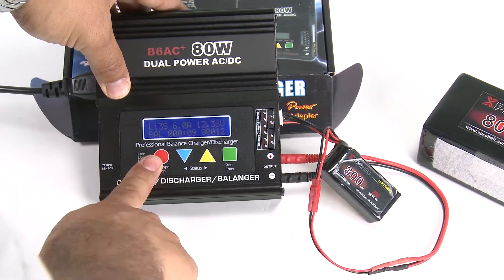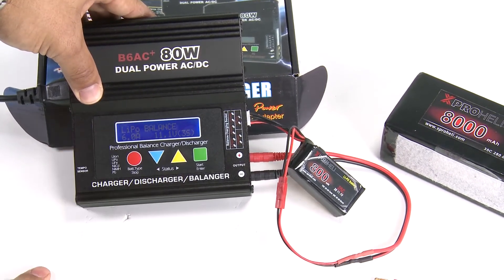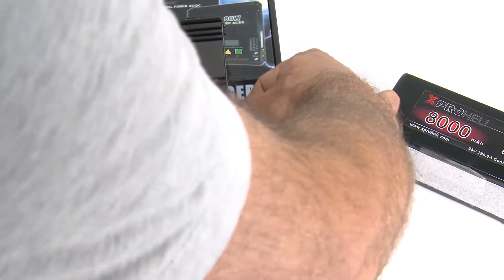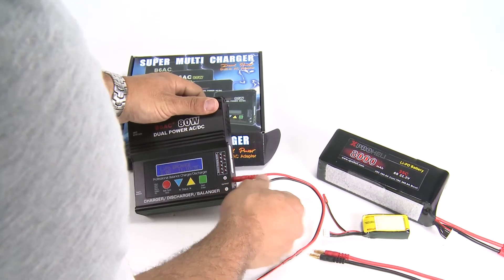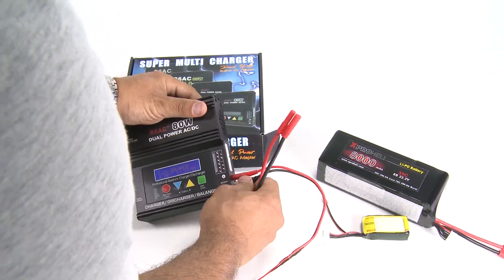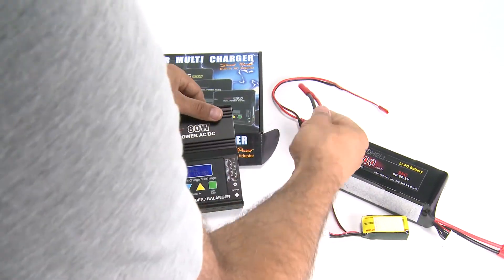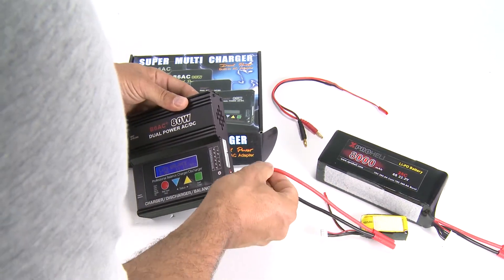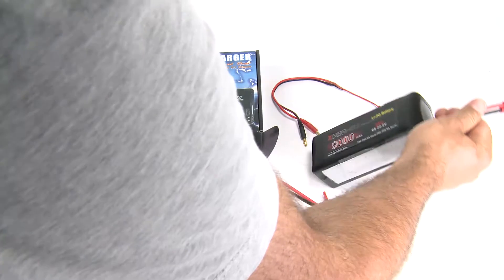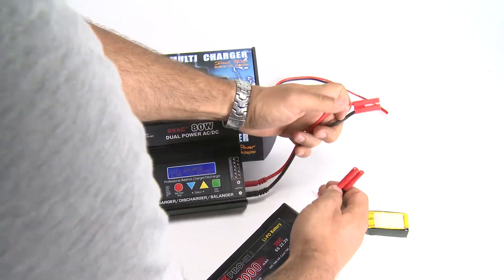Now we'll jump over to the six-cell battery. Hit the stop button, disconnect the three-cell battery, and disconnect the JST plug. The six-cell uses banana connectors, so plug black into black and red into red, then plug your six-cell banana connector in.